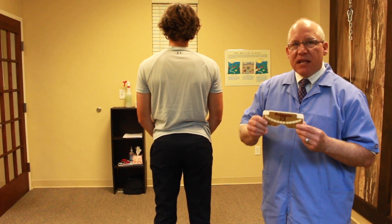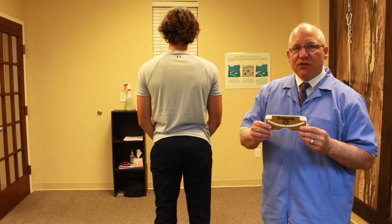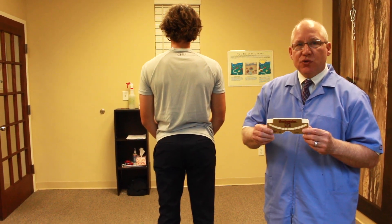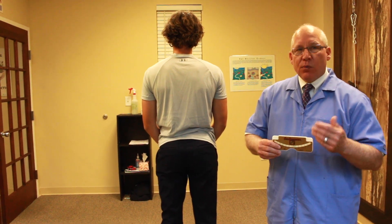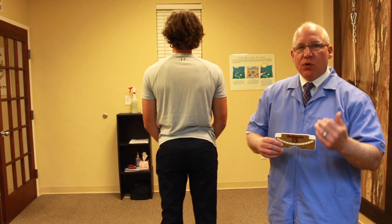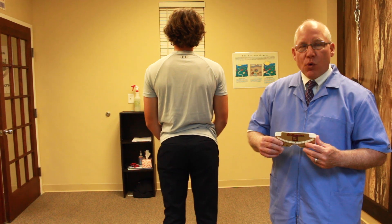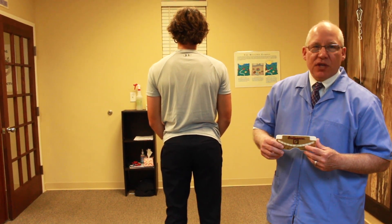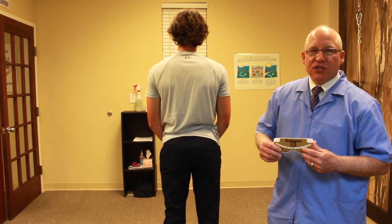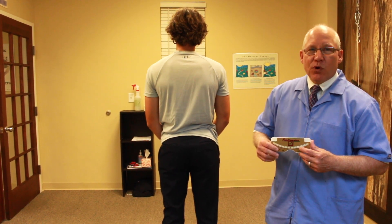Many of the chiropractors and doctors that we work with throughout the country have these, and it allows us to communicate back and forth — does the patient have scoliosis, or is the curve getting better or worse? We'll have more YouTube videos on this. This is Hartley Chiropractic and Scoliosis Center, Dr. Jay Hartley in St. Augustine, Florida. Have a great day.